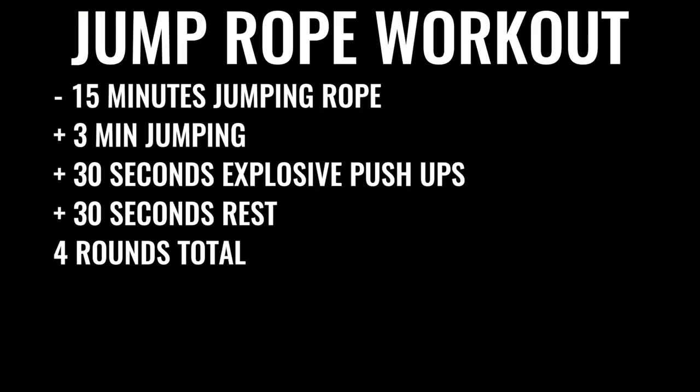You're going to start off by skipping rope for about 15 minutes. You're going to give yourself about three minutes of skipping nonstop, followed by about 30 seconds of explosive pushups, and follow that up with 30 seconds of rest. You're going to do that four times total, leaving off the last set of pushups — so four sets of three minutes of jump rope and three sets of pushups total.